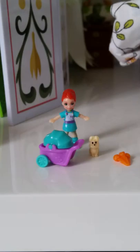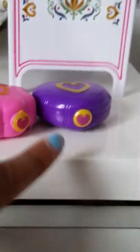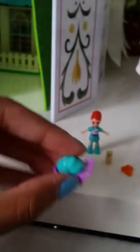Alright, it's out of the box. Here we have the set, and I noticed that these little things have the shape of Polly's necklace on this click button — cute! And we have the heart on them too, so it's cute. This one is pink and it has a little yellow hanger on it, so sweet. Now let's go to the figures.